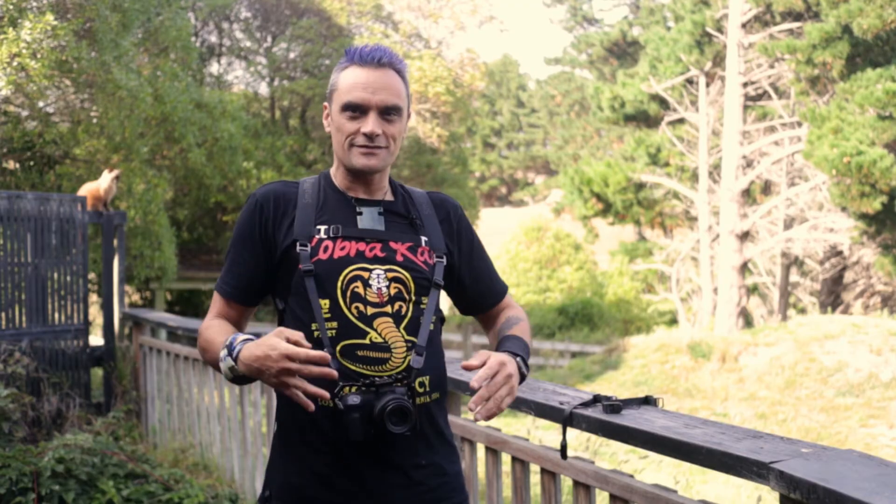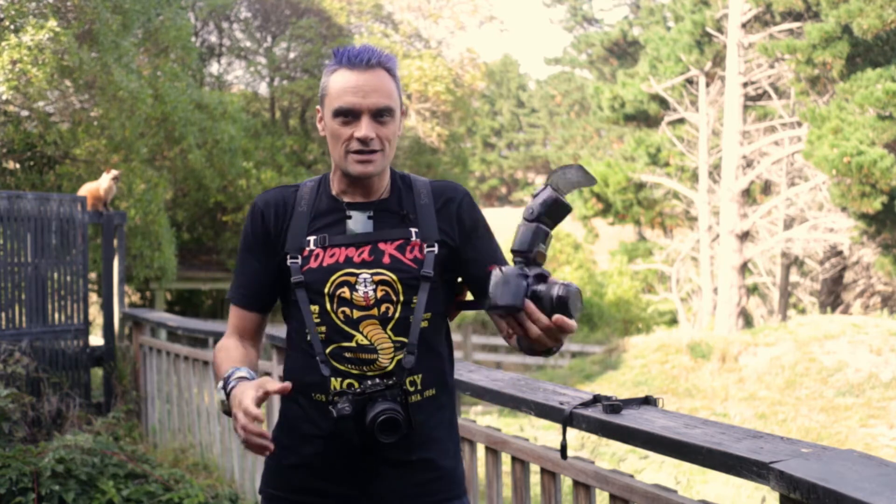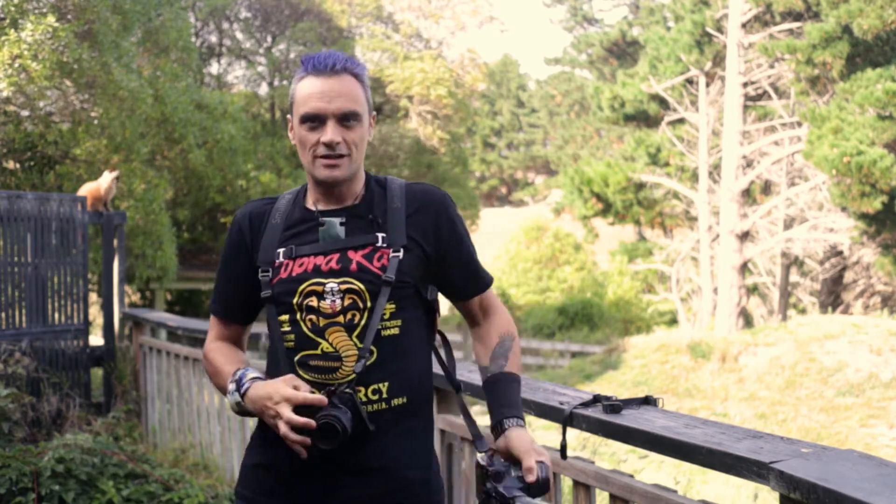Okay, so it's all safe. It comes with these clips — you can carry up to three cameras: one here, one here, and in this case I've got the spare lens here. But this could equally be another camera if you needed it to be.